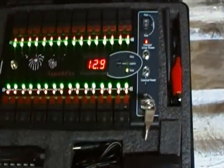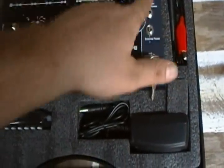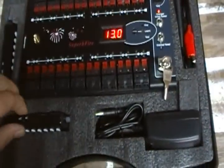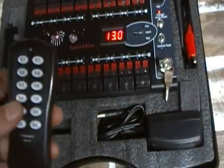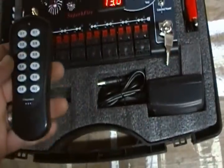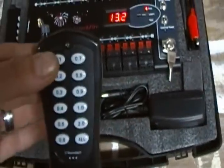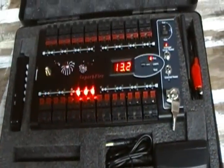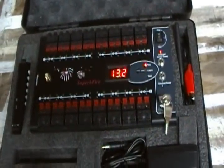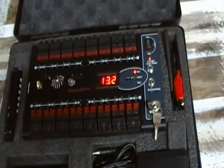It has a test mode and a fire mode obviously, so you can check continuity and stuff like that. The sequential remote is pretty good — when you've got it on sequence, say I wanted to go 0.01 between each hit, there it goes 0.01 between each hit. If I wanted to fire all, just hit the all button and they all light. So it works pretty good.